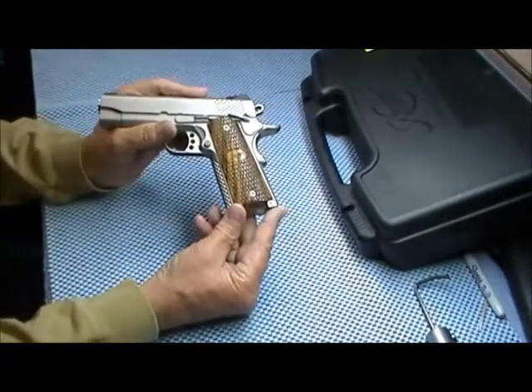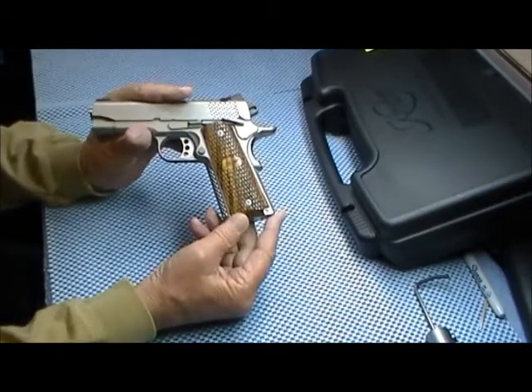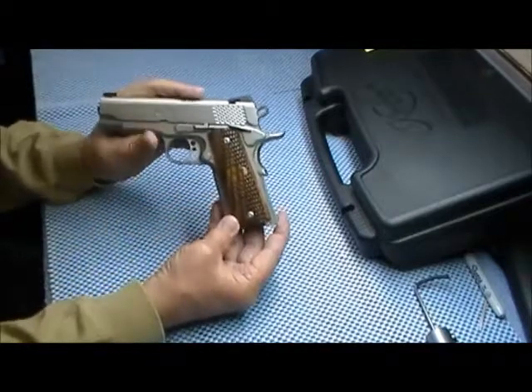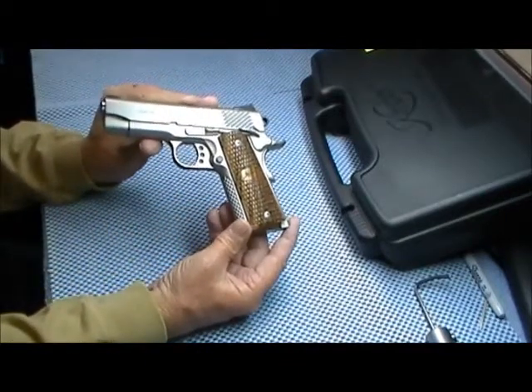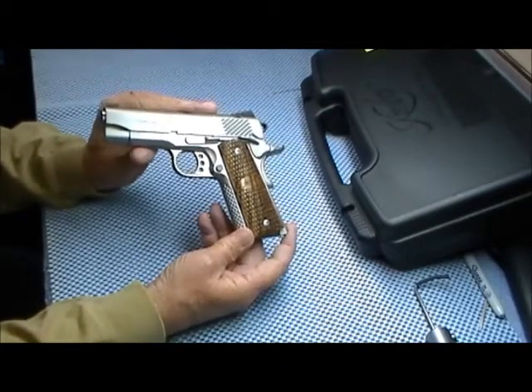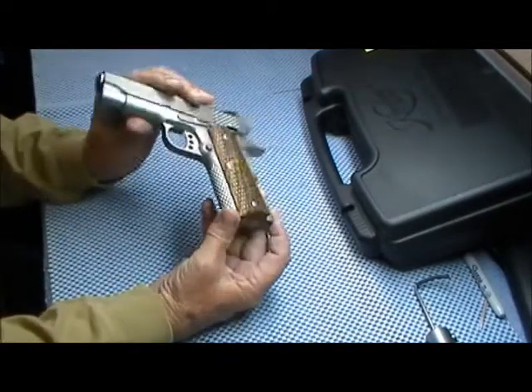They had two of these and one of the grips was real, real light — didn't have the dark wood in there. This is zebrawood and I like the darker one better. If you're ever in a shop looking at pistols, ask them if they have other ones so you can compare the grips. You know, 1911 owners love messing with the grips.